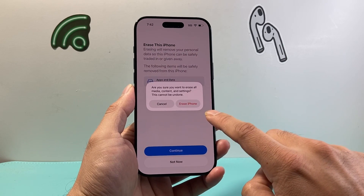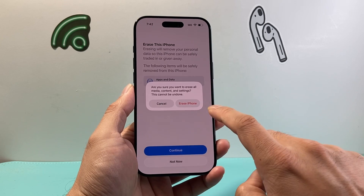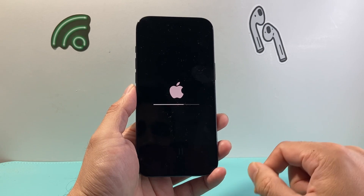You may be prompted to enter your Apple ID password. If you're already signed into your Apple account, go ahead and enter your Apple ID password. And finally, after that, click on Erase and the process will begin.